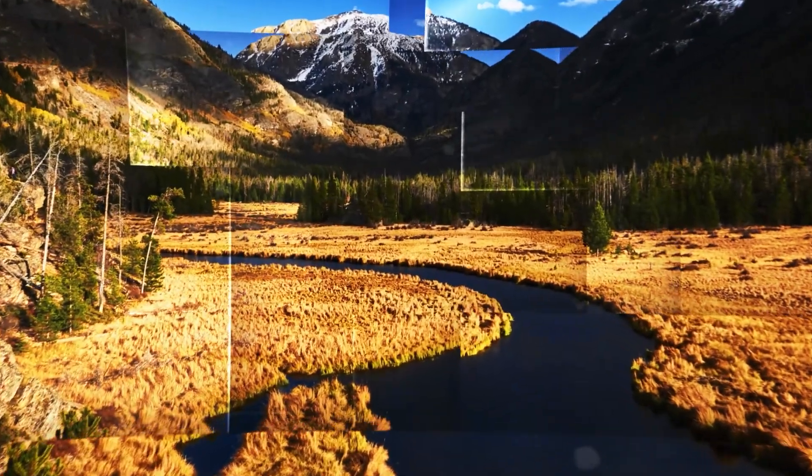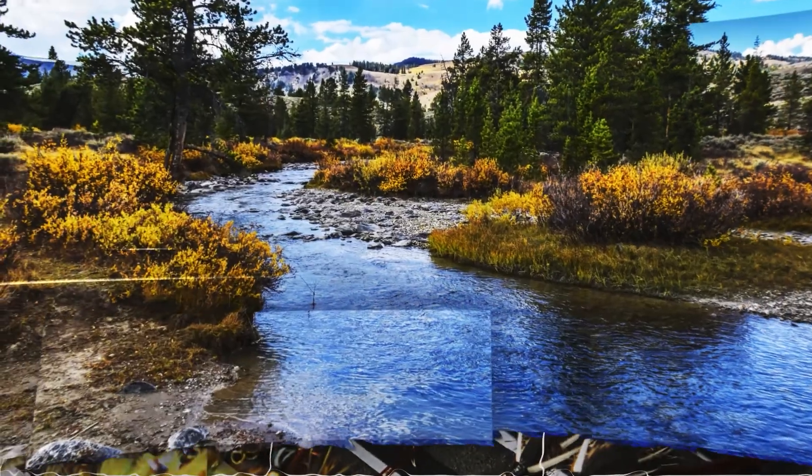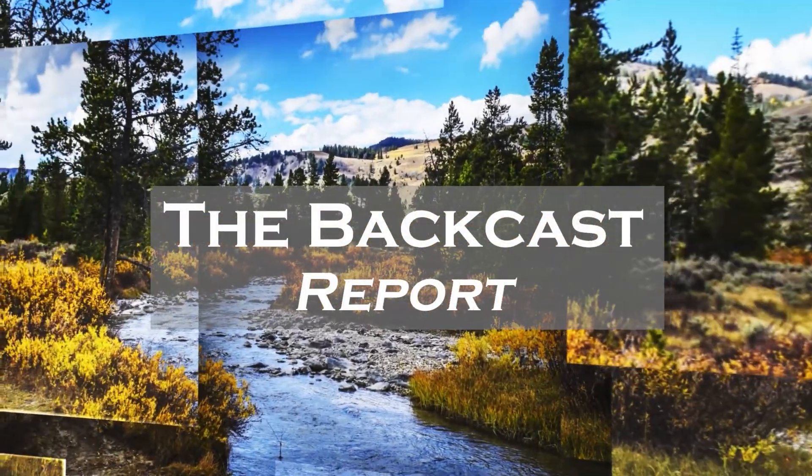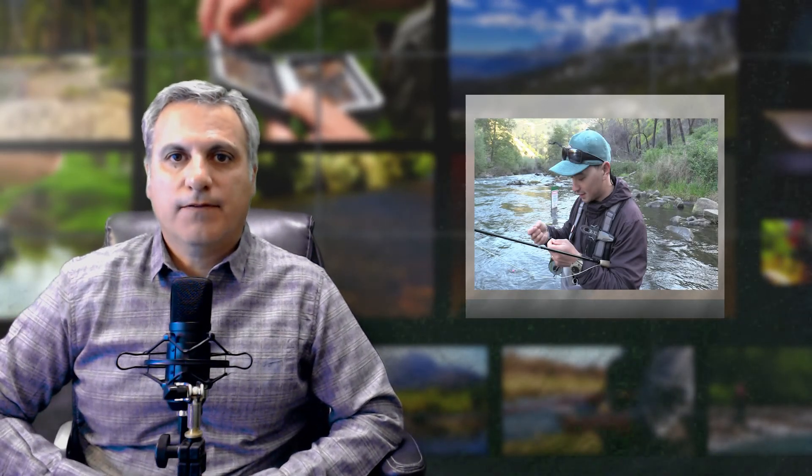Let's dig in on some knots on the Batcast. Check out Happy Nguyen, he's the owner of Goodwater Fly Fishing. I spent some time with him on Putah Creek up in Northern California, and we talked a little bit about the knots that he was using.